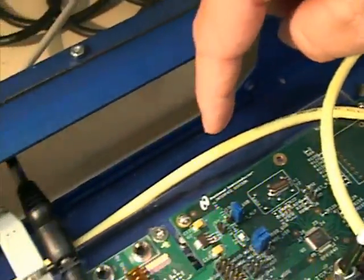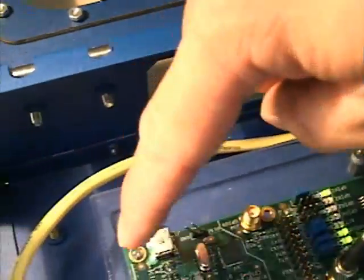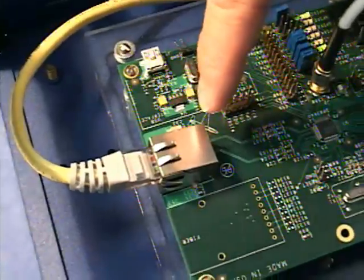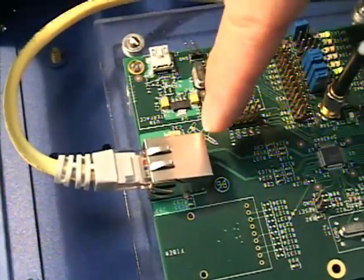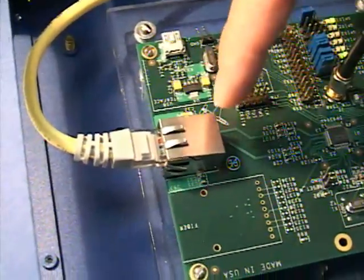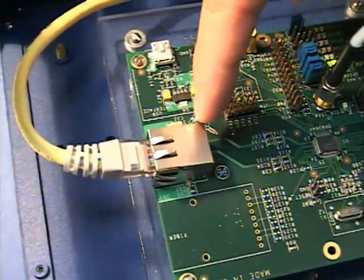The Ethernet cable goes around to our DP-83640 slave on this side. What we're showing is a straight line, a single connection. But of course this can go through any number of switches or hubs to represent a standard factory automation Ethernet network.